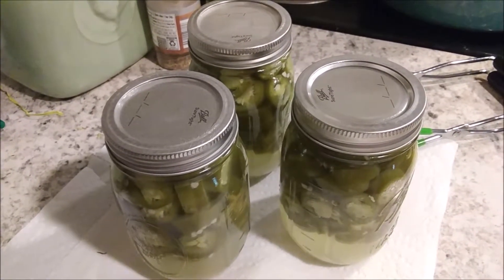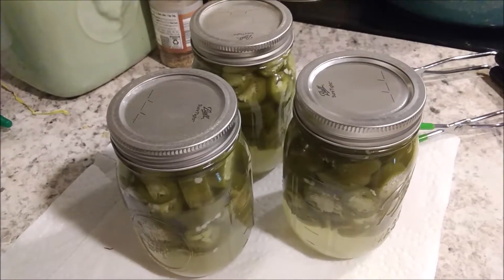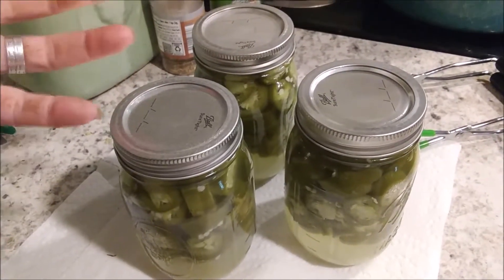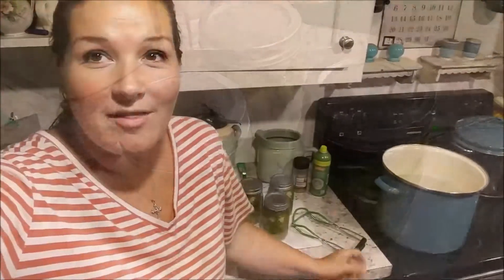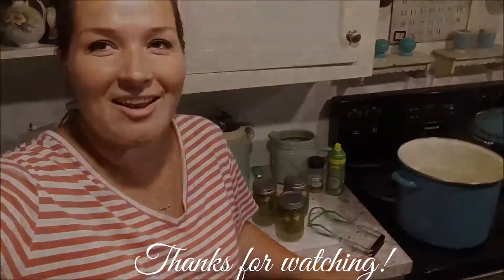After that, you can store them in your pantry or any other cool dry place. I would suggest waiting six weeks before you eat them so that the flavor has had plenty of time to really come out. Well, that's it for this video. I hope you enjoyed watching it — be sure to like, share, and subscribe. Thanks, see you later, bye-bye.